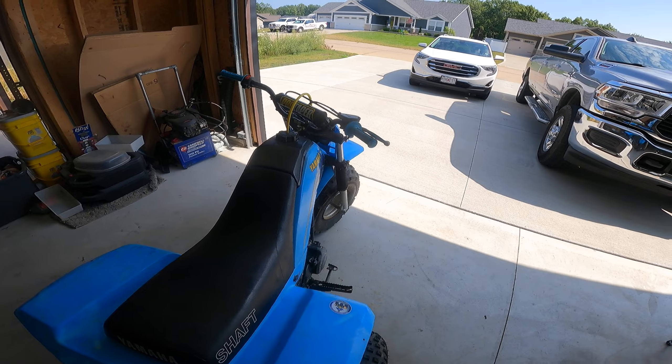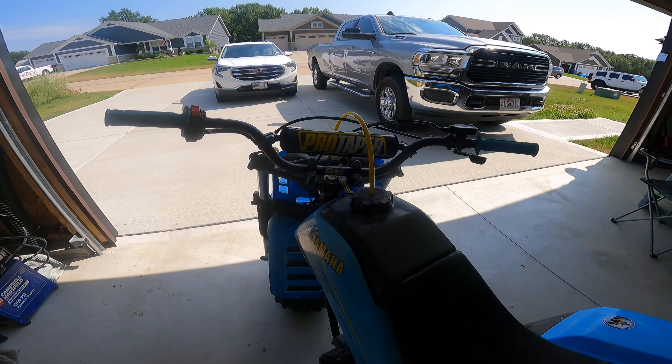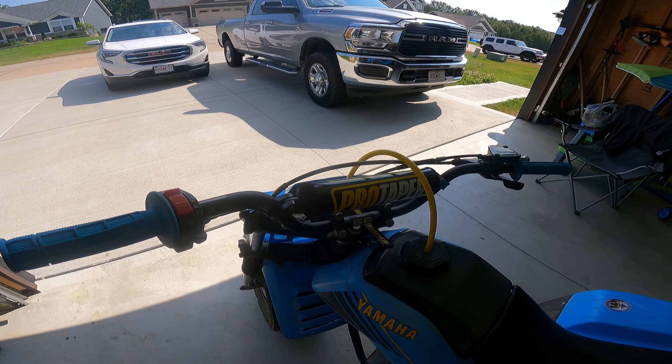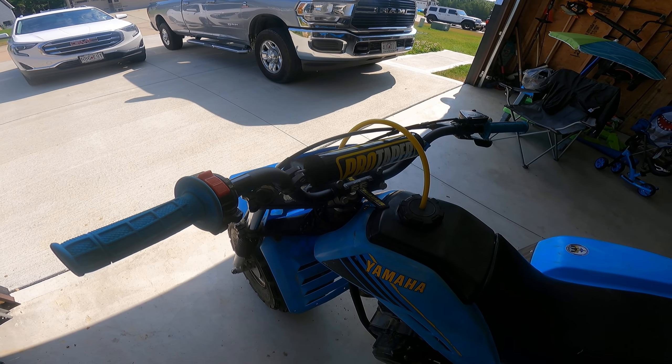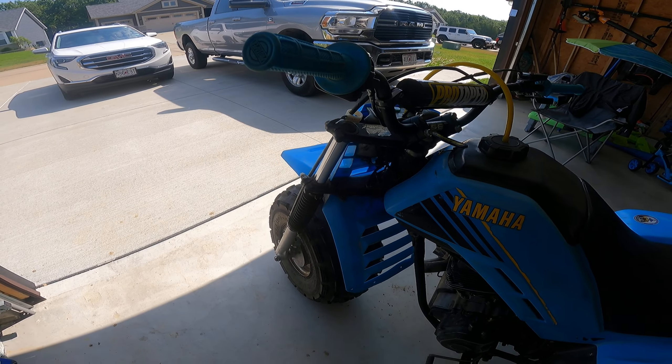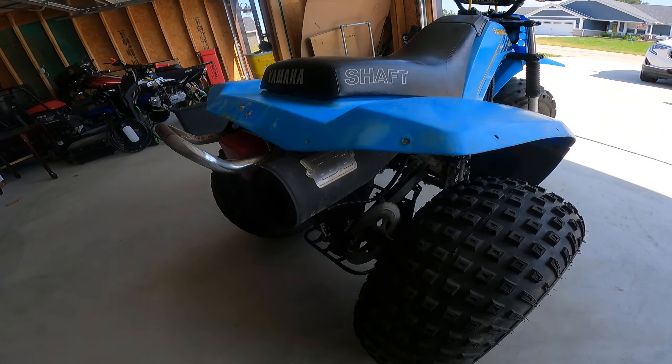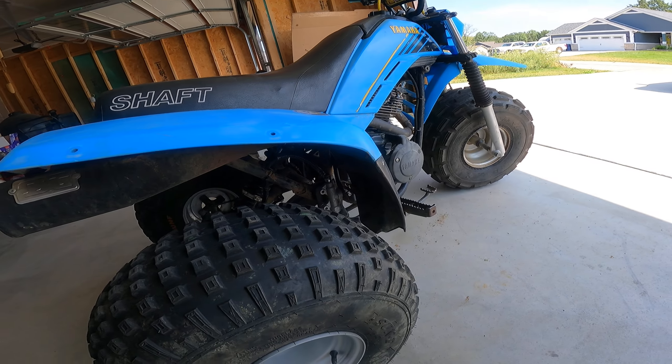I put ATV Pro Taper high bars on — those have been a game changer. They've been great, thoroughly enjoyed having those. The exhaust I swapped out for a DG pipe, full exhaust. I bought mine off eBay, but there are some other places that sell them.